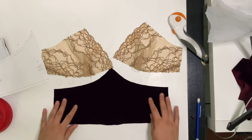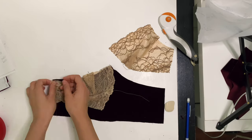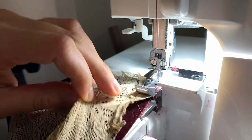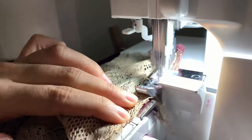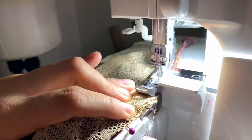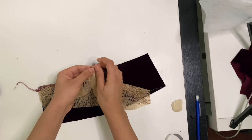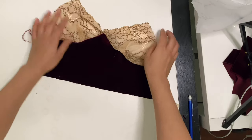Now we can attach the cups to the front underbust. Start with your left cup and pin it from the side seam to the center front, then stretch and ease everything else in with pins. You're going to stretch as you sew. I use my overlock machine to sew the cup in, stretching as I sew. You can also use a regular sewing machine with a straight stitch on a small stitch size and just stretch as you sew. Because we cut the fabric on the stretchiest part around the body, your stitches should not rip. Take the other cup and place it right on top of the center front so it's slightly overlapping, then pin and ease it the same way and overlock.